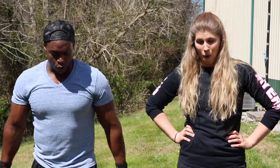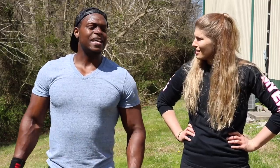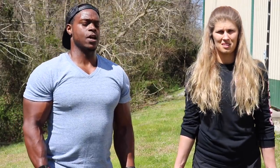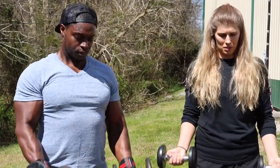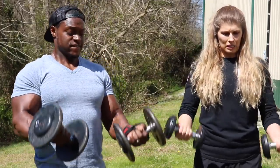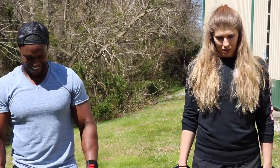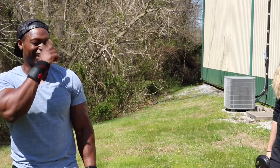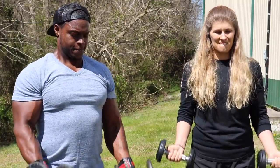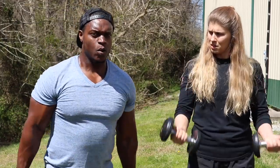We're going to do a superset — 10 curls followed by 10 running mans, then one more exercise after that, and we'll count that as one set. Ready? Get the dumbbells in front of you for nice contractions. Let's go — one, two, three — make sure you're squeezing — four, five, six. If you've got to rest, that's fine. Seven, eight, nine, ten. We're going to hold these for about 10 seconds then go straight into dumbbell hammer curls.